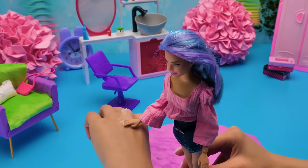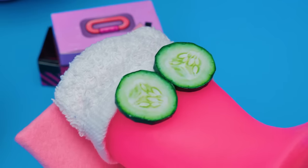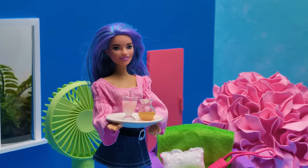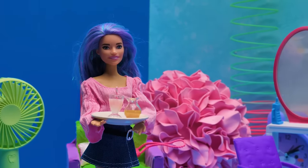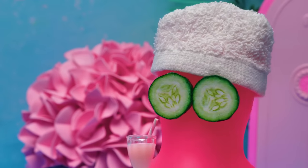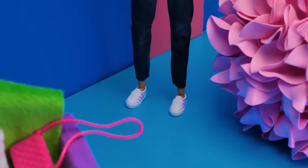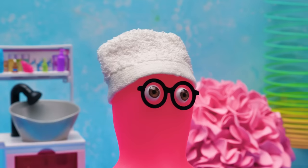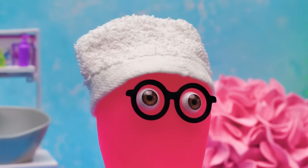Oh, this is nice. The fresh manicure always cheers me up. You don't say? It's good that our Barbie is now a makeover specialist. And thank you for being my first customer. Well, of course. Excuse me, are you working? Can you take me? Barbie, looks like you have a new client.